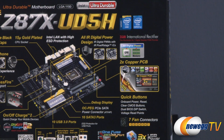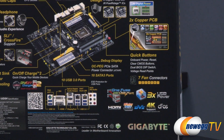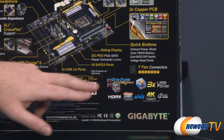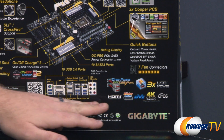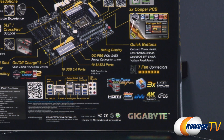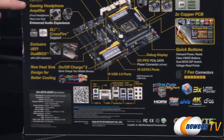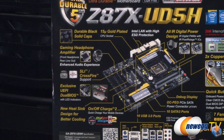You also get some quick buttons on board for power, reset, clear CMOS, and all that good stuff. A debug display, an OC PEG or PCI Express graphics SATA connector — you can provide some extra juice to your PCI Express lanes with that. Seven fan connectors on board for all of your case fans. You also get HDMI, DisplayPort, and DVI with 4K compatibility, three times the USB power for quick charging. And there's a gaming headphone amplifier built in, so you can use that for enhanced audio and to power higher impedance headphones.